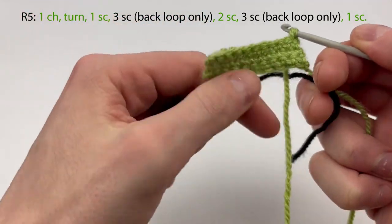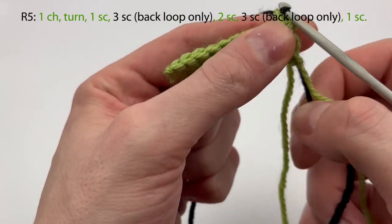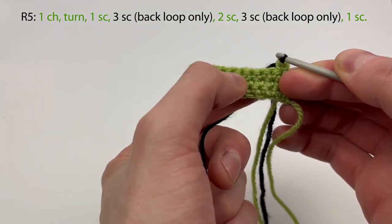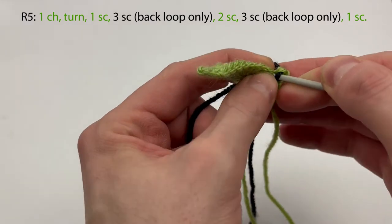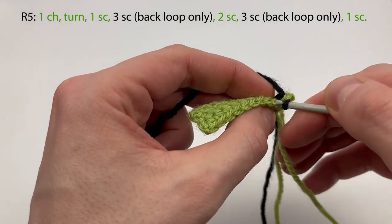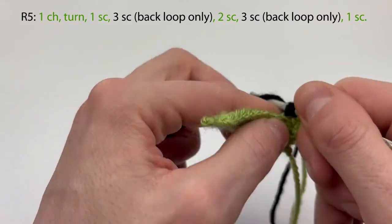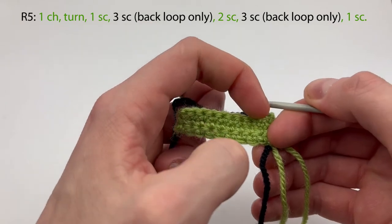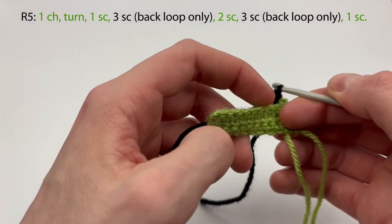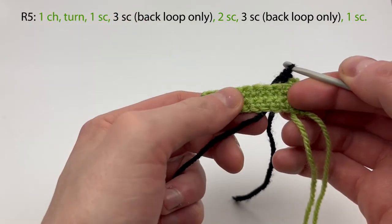All the threads I drop when I change color go on the back side. So when we have the two loops, we take out the black yarn and pull through these two loops with the black to change color. Pull the green one a bit tight. Then we are going to single crochet three times with the black. But if we just go through both loops it's going to be kind of jagged at the color contrast. So we go through the back loop only of this stitch, pick up the black and make a single crochet. That will keep a straighter edge for the windowsill.